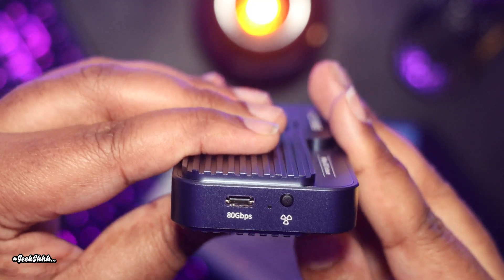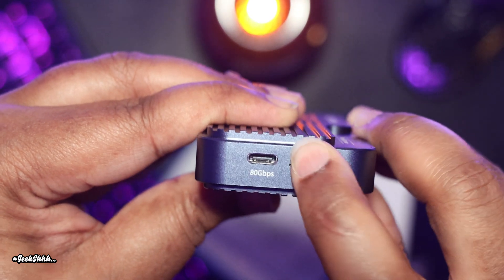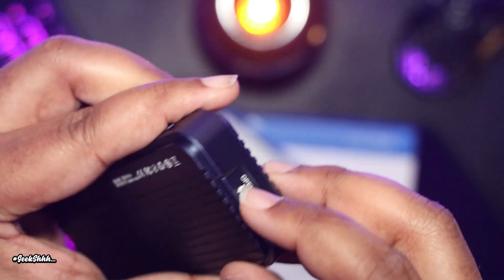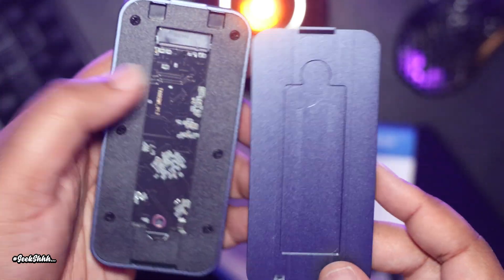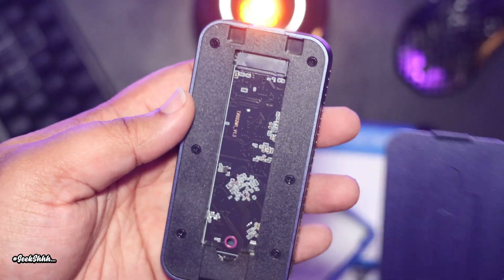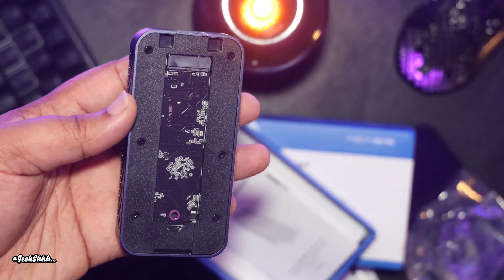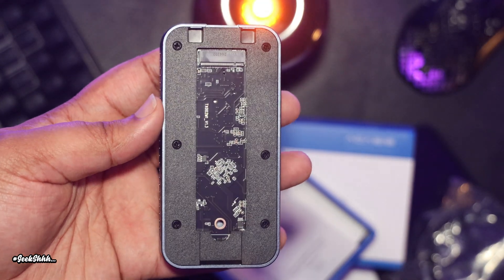Let me explain why the fan noise doesn't matter at all. Next to the Thunderbolt port on the unit, you have a fan button that you can use to turn on the fan when you need to. When I was doing the 500 gig transfer test, the first one was done with the fan on, and the next with the fan off. What blew my mind was that periodically through the transfer test, the fan would turn on and off as it saw fit — the fan is automatic. It has some type of temperature sensor inside that lets it know when it's time to turn on.